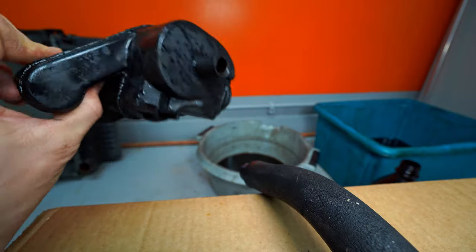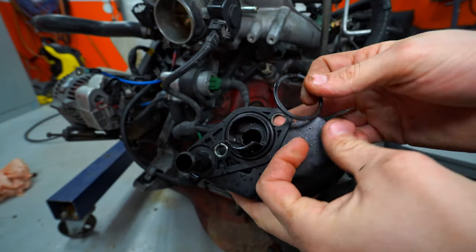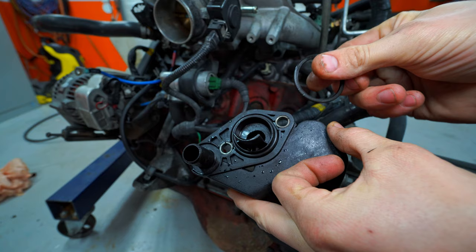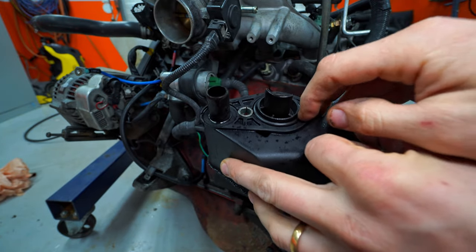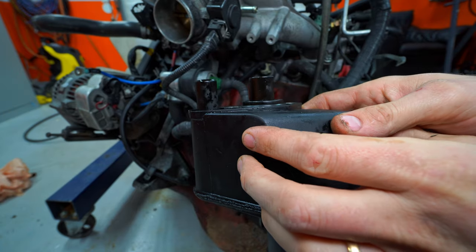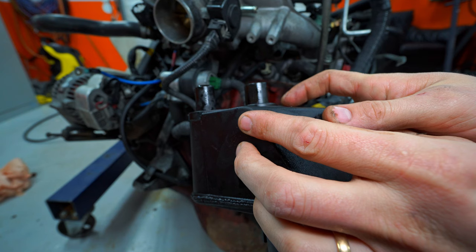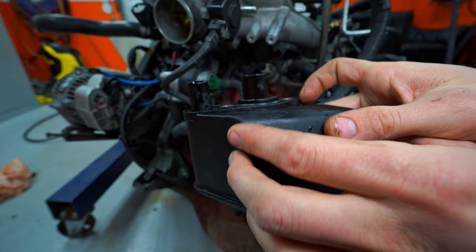Let's get this back on the engine. This is the old gasket — it's quite hard, so I decided I don't want to use this one. I put a universal one on there that I had in one of those kits. As long as it protrudes a little bit — like 50-50, 50% in the slot and 50% above it — it should be fine.